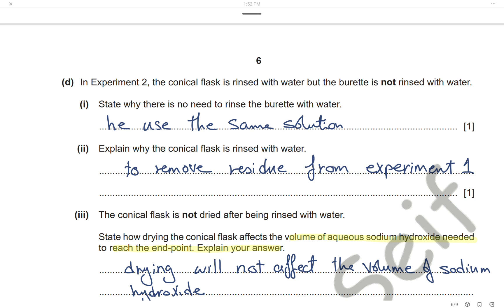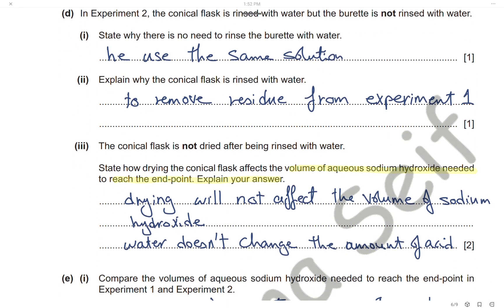The conical flask is rinsed with water to remove any residue or impurities from Experiment 1. Drying the conical flask will not affect the volume of sodium hydroxide needed to reach the end point, because the presence of water in the conical flask does not affect the total amount or number of moles of hydrochloric acid used in the experiment.